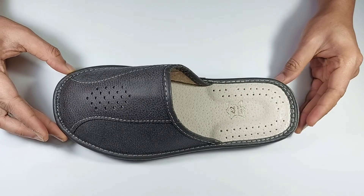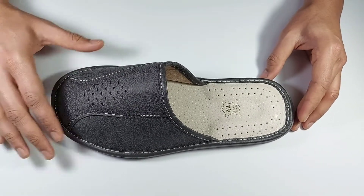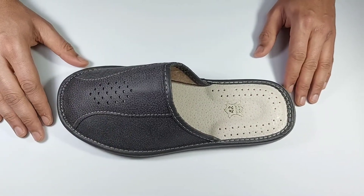All leather sleepers have natural absorbing characteristics which keep your feet dry and sweatless during summer. Made in Poland, free shipping worldwide.